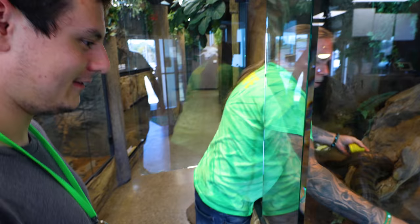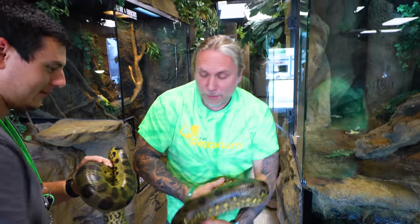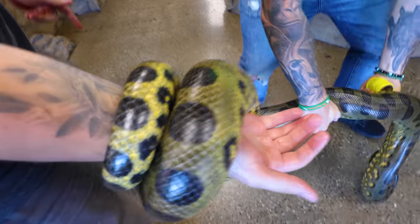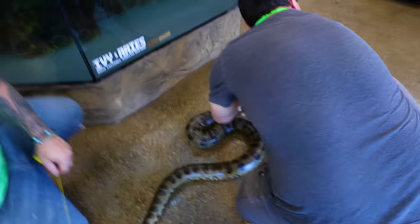Mike here is going to help me get Jazz out, and we're going to use the old string technique to measure him. Remember, 149 inches on the shed — let's see how long Jazz actually is. Oh come on Jazz. It's almost like he's wet. Wow, he's so strong. Jazz is not as calm as the other ones; he's kind of more flighty. But maybe it was just because he's in the water. Keep his head — he's super tame, look at him. He's absolutely amazing. So let's set him down on the ground.